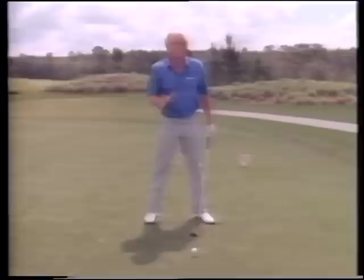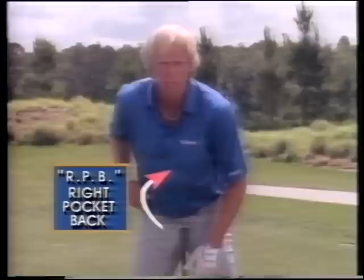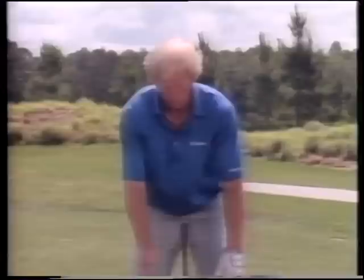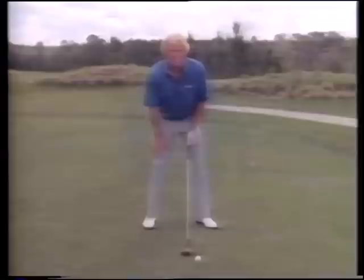Forget early cocked wrists - just take the club head away, shoulders turning around your body, and they're going to automatically cock when you get to the top. Now a good little point: if I want to hit the ball that little bit extra further and generate more club head speed, I call it the RPB shot - right pocket back. All you do is let your arms hang and just push your right hip away. Notice how your hips are turning automatically, getting full rotation around the base of your spine.